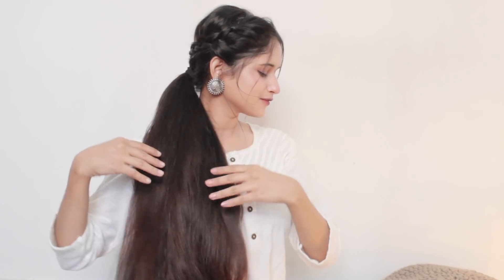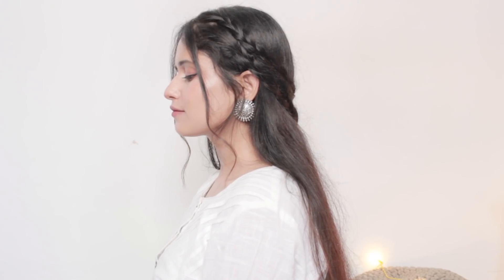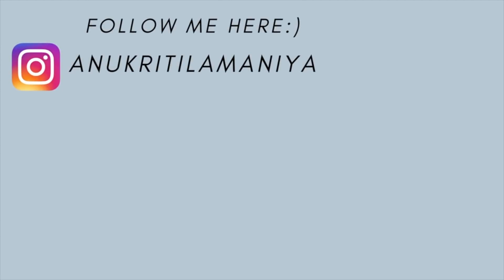I think this hairstyle came out really nice and I really love it. I hope you guys can easily create all these hairstyles for Navratri, Durga Puja, and Diwali. If you do, please let me know in the comment section. If you liked this video, give it a big thumbs up and subscribe to my channel if you are new here. I'll see you all in my next video — till then be safe, take care, and bye bye.